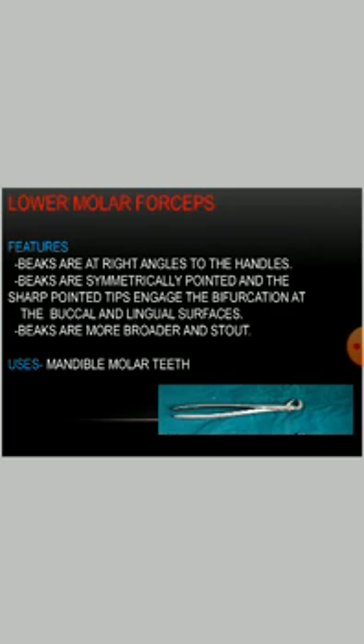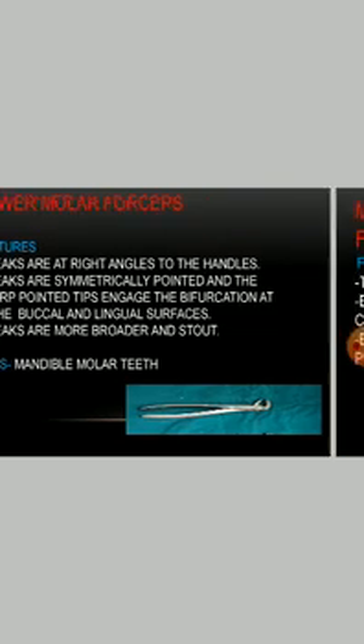Lower molar forceps: the beaks are at a right angle to the handles. The beaks are symmetrically pointed and the sharp pointed tips engage the bifurcation at the buccal and the lingual surface. The beaks are broader and stout. They are used for the mandibular molar teeth.